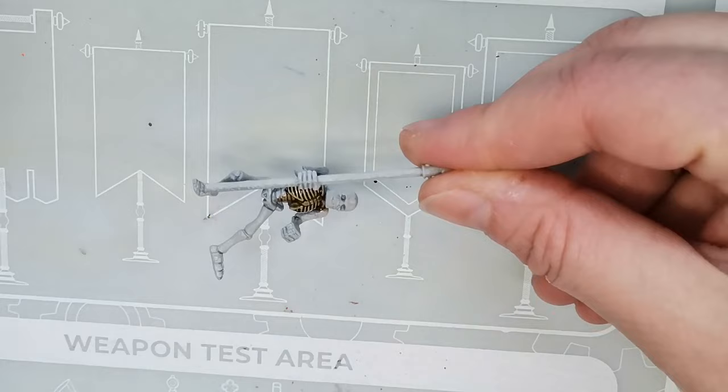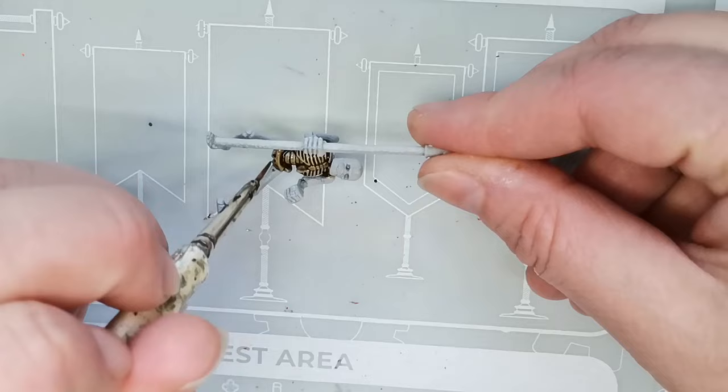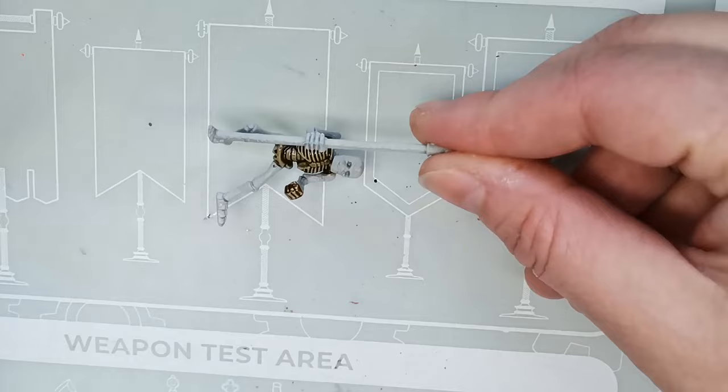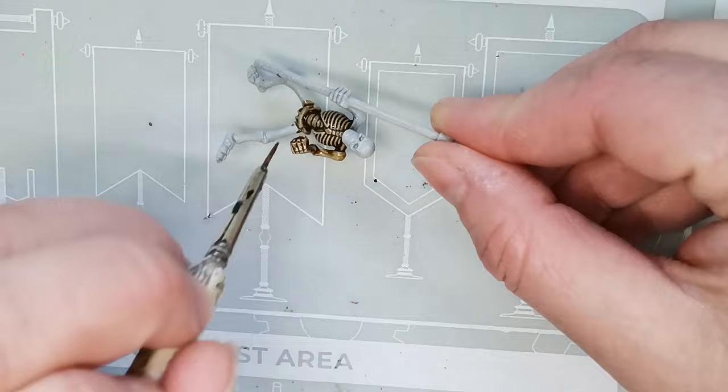My idea was to paint it in a relatively classical sort of way. So of course you can see I'm painting it with some bone color. I started off with a model that's been primed using the Wraithbone Primer and then I'm using the Skeleton Horde Contrast Paint, which I thought must be more or less specifically made for painting stuff like this. So I thought that was the obvious choice to start out with and just see how it would look.